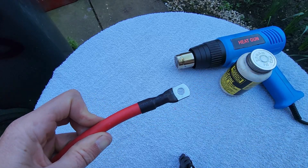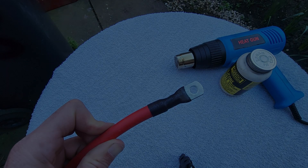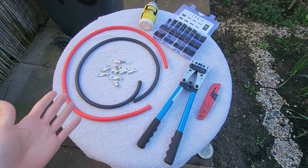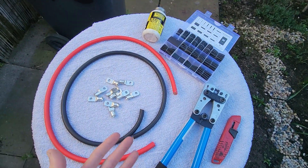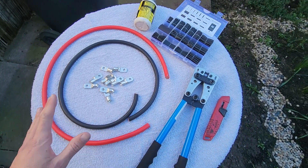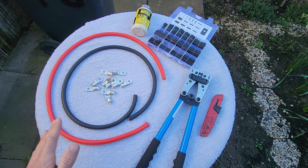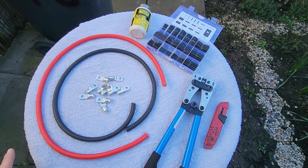Looks nice and professional, doesn't it? Look at that — we can cut the wire to any length we want when we do it ourselves. If you're going to be crimping your own wiring and haven't bought a kit, I'm going to show you how to do that. I do recommend doing this because you can cut the cable to the exact length you want and you won't have unnecessary cable running around.